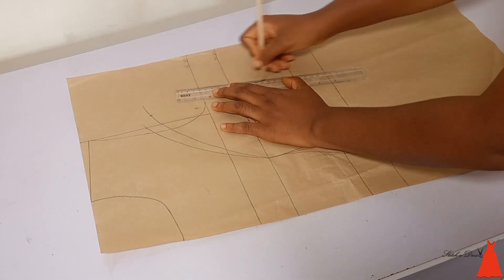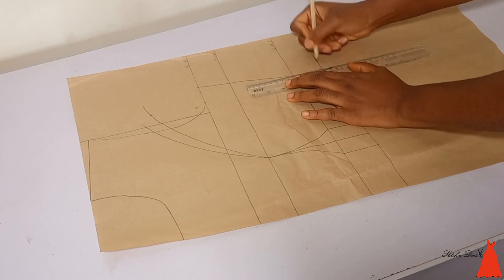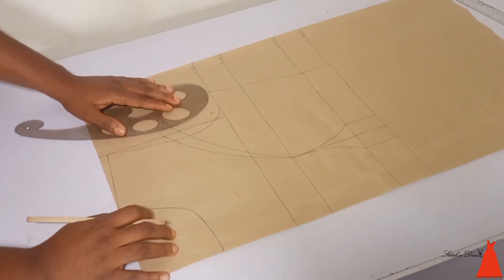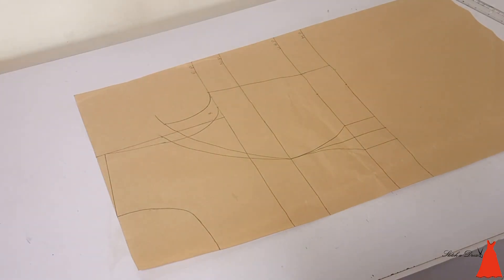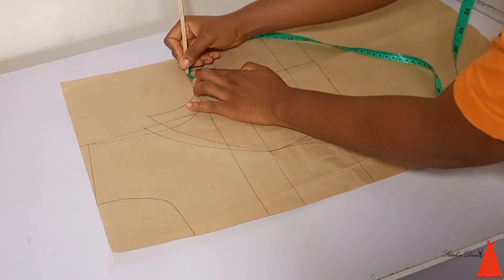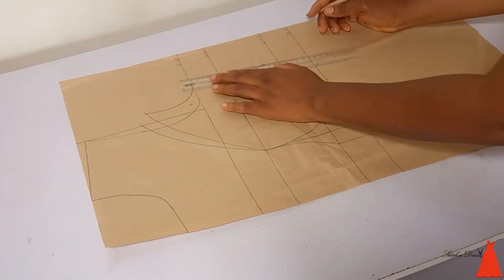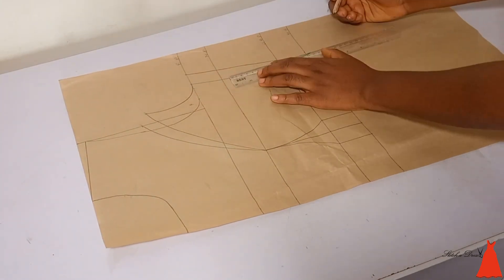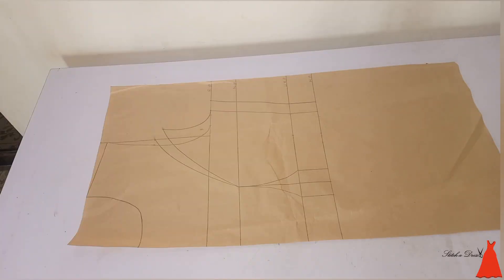After doing this, I connected my markings with a straight and slanted line. Then I connected that one-inch mark back to my armhole measurement, because you want to make sure it doesn't pull short when you are joining the dress together — that is the need for that extra one inch.